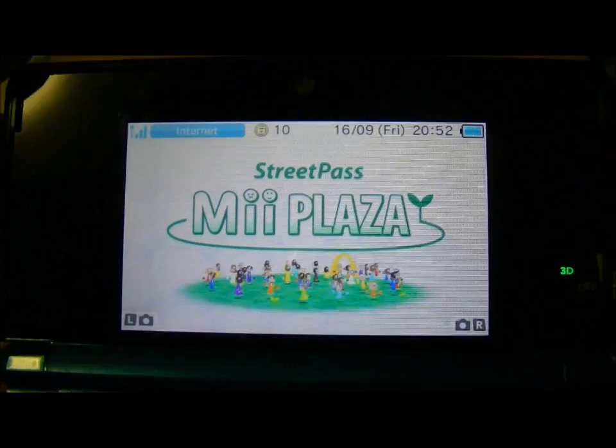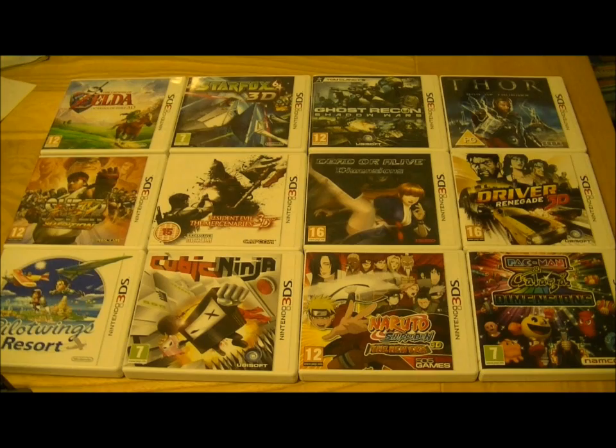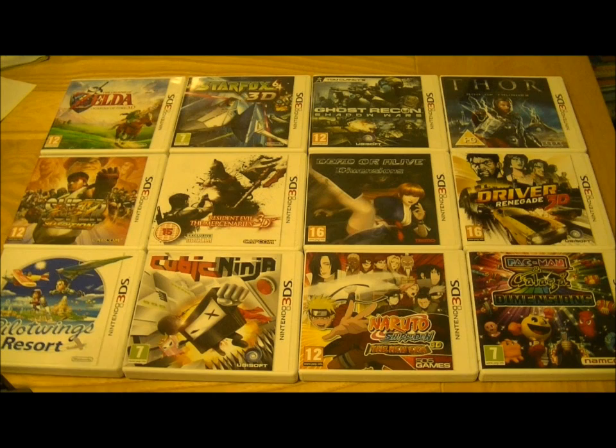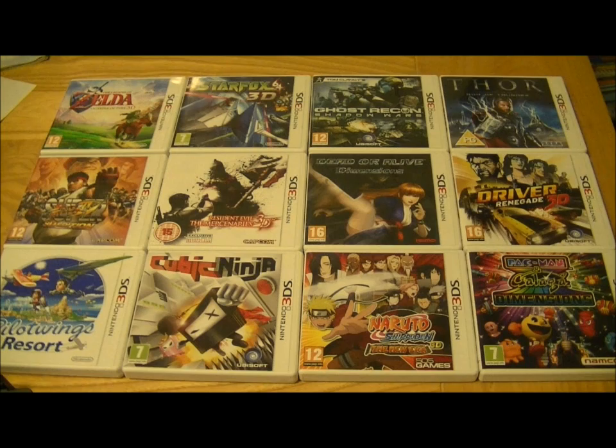Turning to the games — some of the best available include Legend of Zelda, Star Fox 64 which has recently come out, Ghost Recon, Dead or Alive, Resident Evil Mercenaries, and Street Fighter 3D Edition. Those are about the six best games out for the system. There are a whole ton of others available too, like Pilotwings and Cubic Ninja for more quirky gameplay, plus movie tie-in types like Thor, a driver game, and Pac-Man. There's a whole variety and a whole lot more coming out soon, including the Mario games.